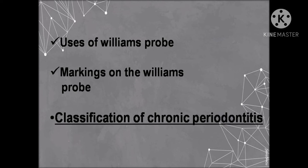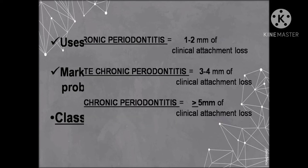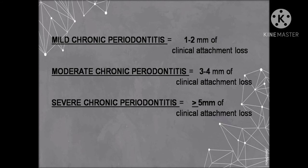Before understanding the reasons for the missing fourth and sixth millimeter markings, we need to learn the classification of chronic periodontitis, as it will help us understand why those markings are absent. Chronic periodontitis is classified into mild, moderate, and severe types based upon the amount of clinical attachment loss.